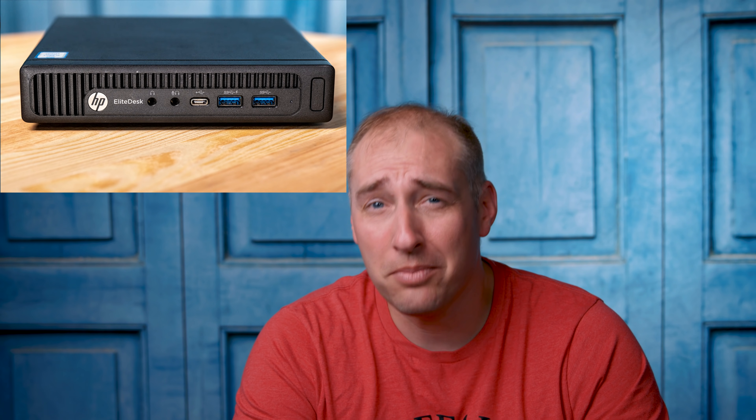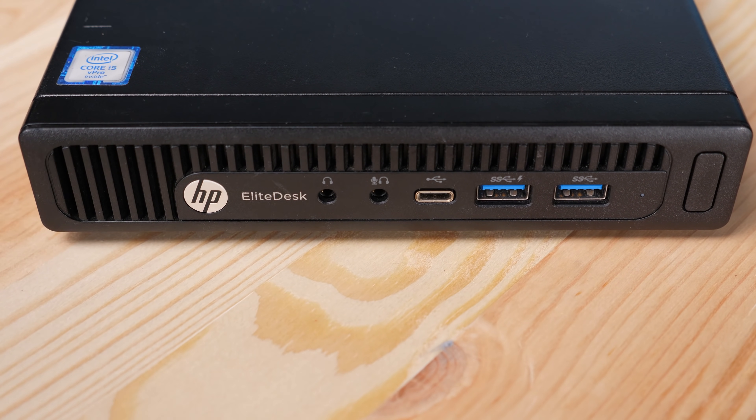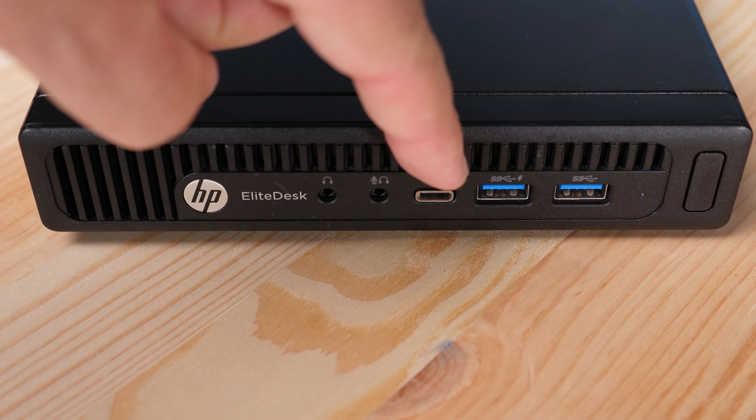We recently took a look at something that looks very similar — the HP Elite Desk 705 G3 Mini. It looks similar, but there are definite differences. Even though it's a G3, this G2 system actually looks quite a bit more modern. On the front of the system you have headphone and microphone jacks, two USB 3 ports — one of which is a charging port — and also a USB-C port. The 705 G3 Mini was AMD-based and did not have that Type-C port.